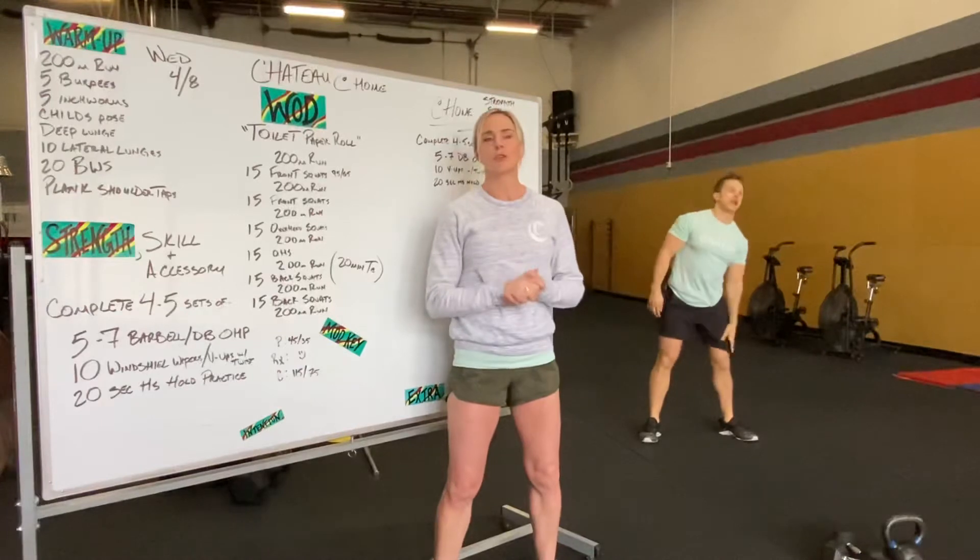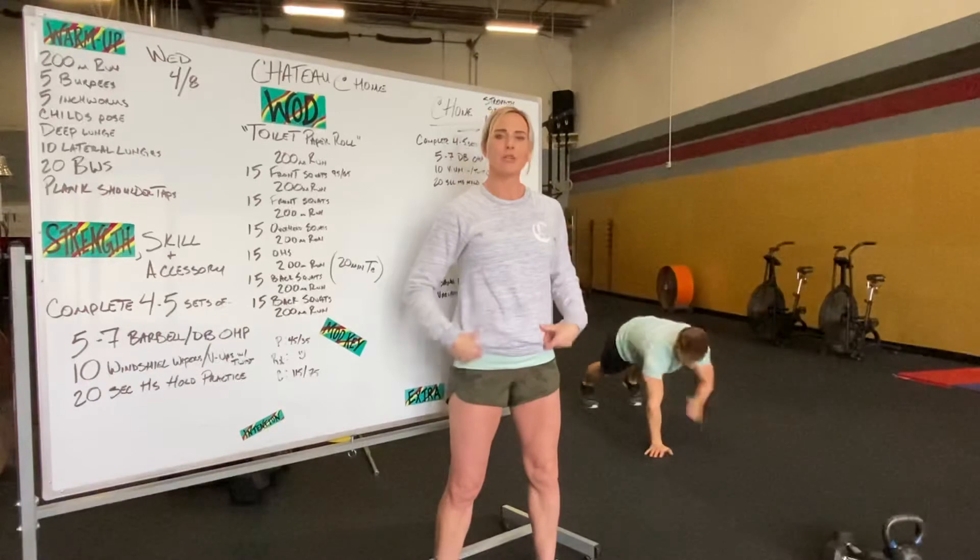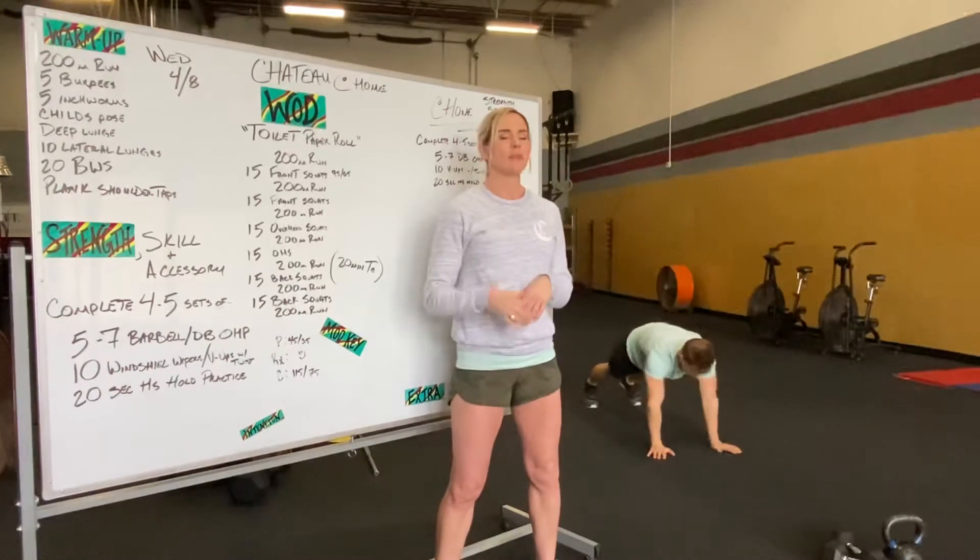And last is going to be plank shoulder taps. So going into a plank on your hands — try and keep your body rigid and tight while tapping your shoulders back and forth.